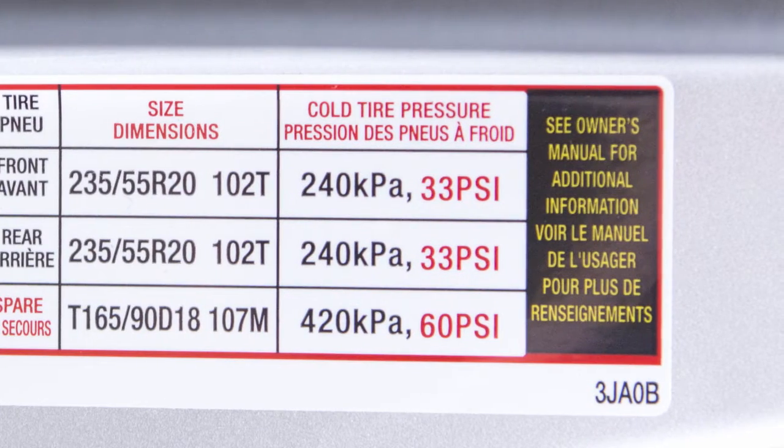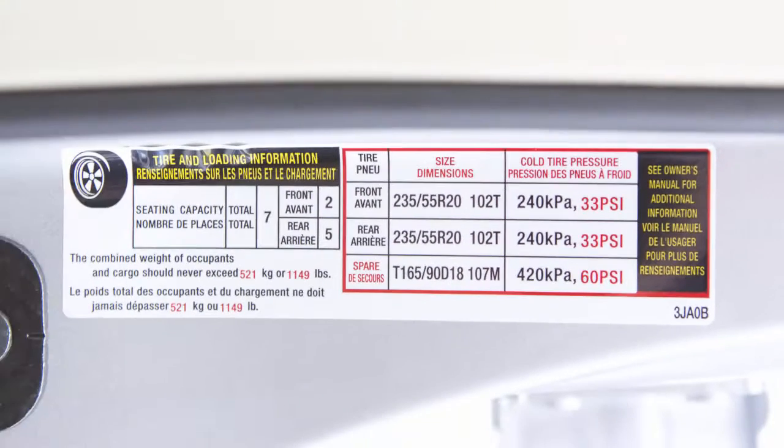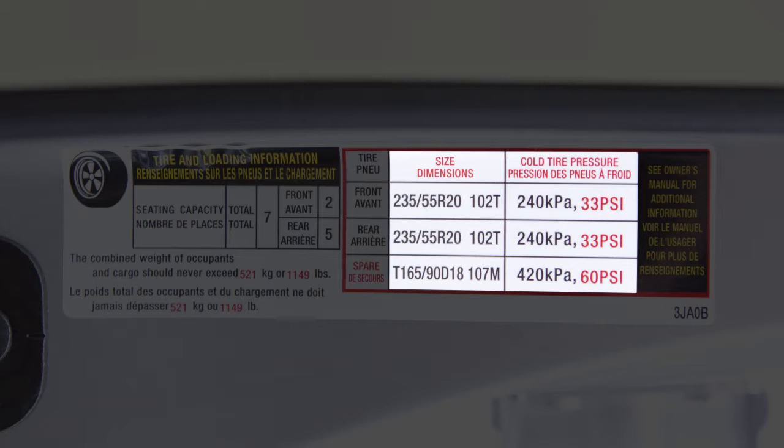Adjust the tire pressure to the recommended cold tire pressure shown on the tire and loading information label. This label provides important information at a glance and lists proper tire size and pressure.